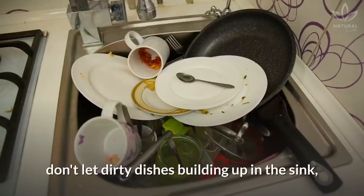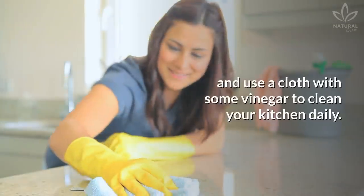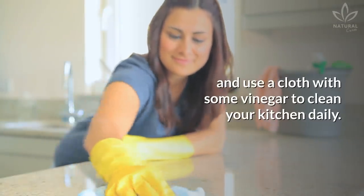Repeat it whenever necessary, and don't forget to keep up your usual cleaning routine. Take out the trash, don't let dirty dishes build up in the sink, keep your fruits covered, and use a cloth with some vinegar to clean your kitchen daily.